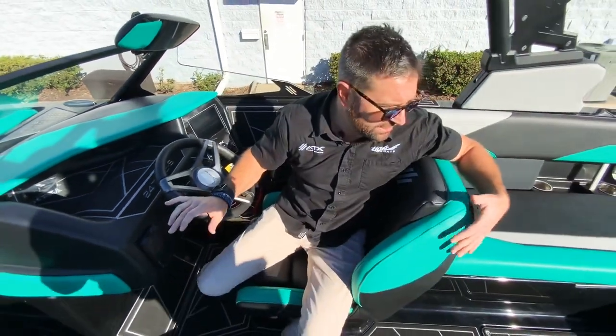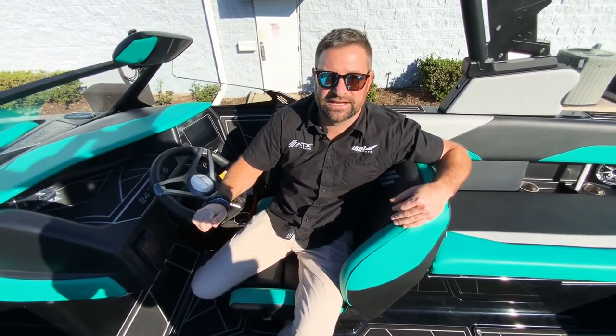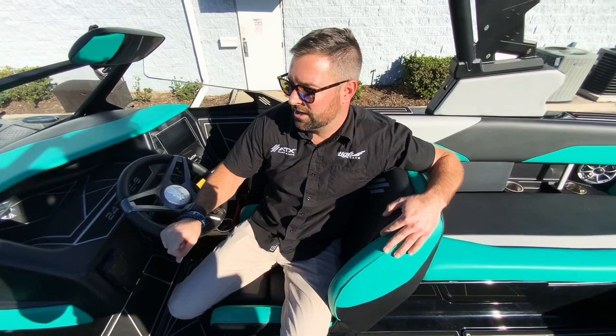This is a beautiful boat — we just got it in. If you want to come check it out, like and subscribe to our page. My name is Nick, my cell is 407-694-7507, so feel free to call or text me anytime. Give me a shout if you want to come check it out — thank you!